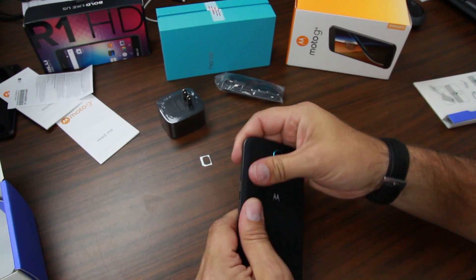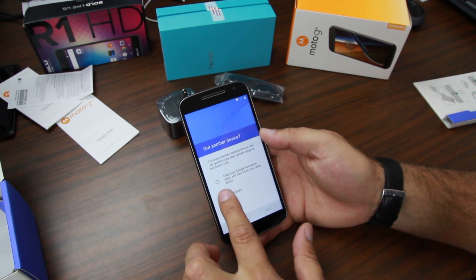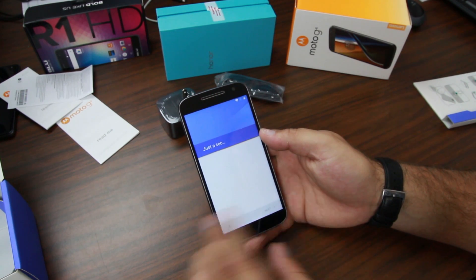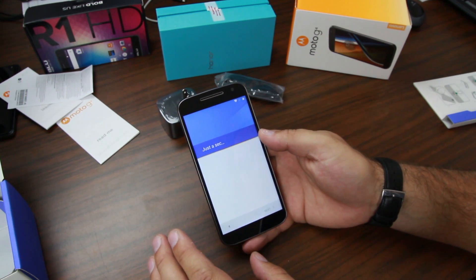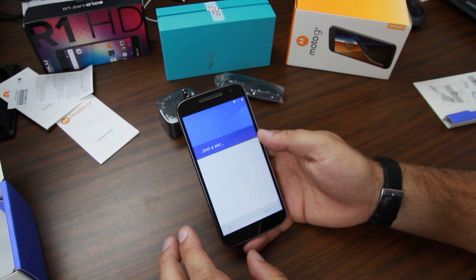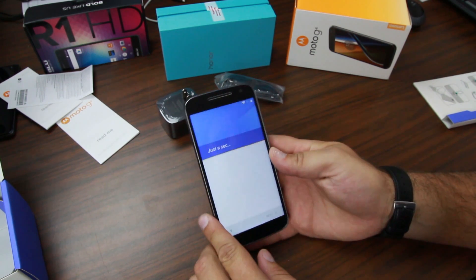While we're booting up — this is a 4G phone, which is a plus obviously. The battery is a 3000 milliamp-hour battery, which should be plenty for this kind of device. It's not running a quad-HD display and it's not an insanely powerful processor, so most things should handle pretty well without draining the battery too much. I think 3000 milliamp-hours is going to be really nice and should last a long time.